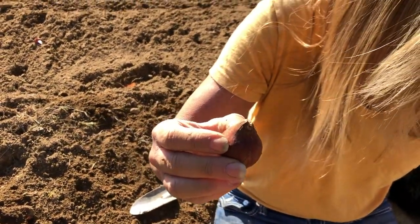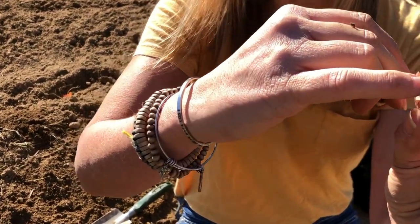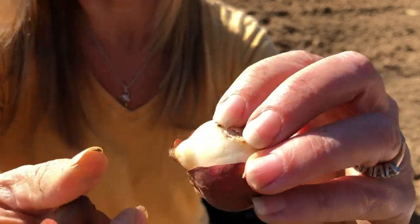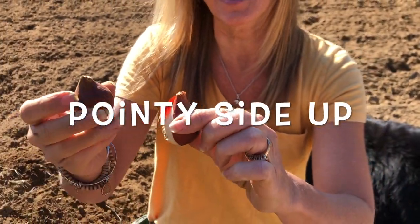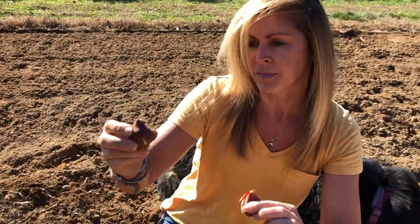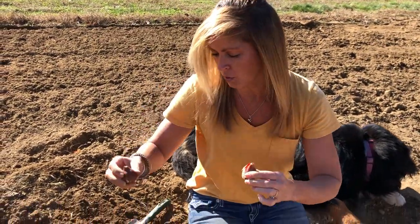Sometimes you can see the roots of bulbs, sometimes you can't. The roots are going to start sprouting from the base, but some bulbs have more prominent roots than others. This one you don't see the roots too well, but it's pretty obvious which is the pointy side — it almost looks like a little candy kiss. So chubby side down, pointy side up, and bury them two to three times the size of the bulb in the ground.